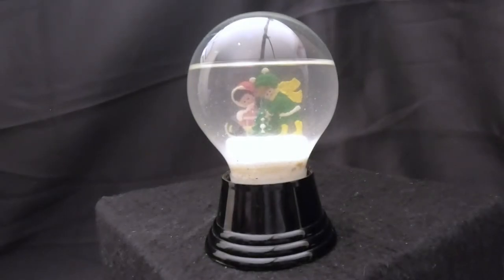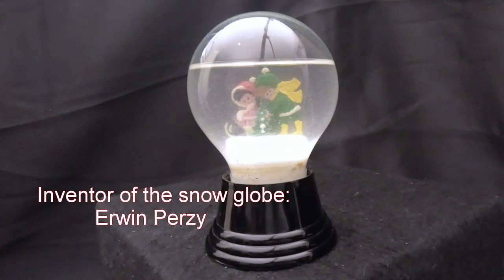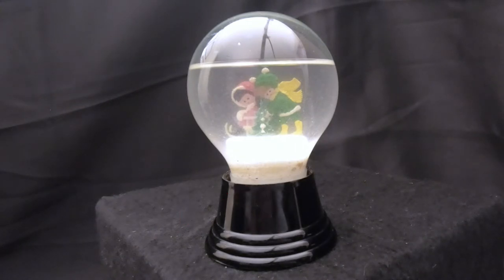Hello everyone, thanks for joining us today on Snow Globe Rescue. I'm Tony, and with me as usual is Ali. Today we have a special snow globe from Austria with an interesting story. When we first started doing this, Ali and I watched a documentary called 'How the Snow Globe Was Invented' from BBC News. They explained that the inventor of the snow globe was somebody named Erwin Perzy — P-E-R-Z-Y — and he invented the snow globe by accident while trying to improve the light bulb. Now his grandson, Erwin Perzy the Third, is still making snow globes in a factory in Austria.